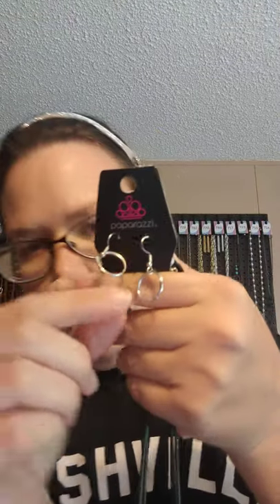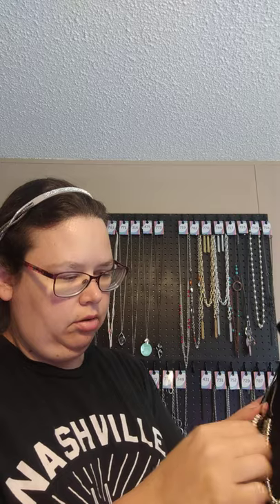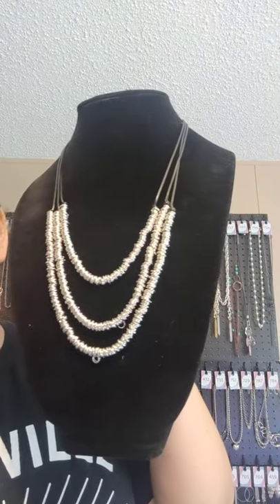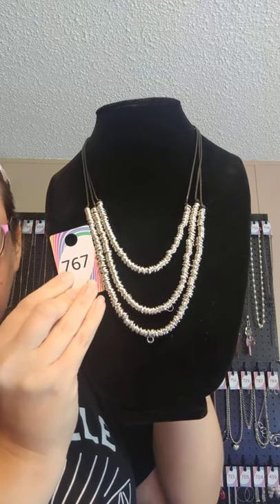Bag number 6 is a new one — this one had a number already: 767. You get these round circle silver free earrings on a silver fish hook. This one's got a lobster claw clasp with extender, and it has a cording — you get three cords that come down into these little silver rings, so the black cording comes down into silver rings. This one's been very popular in other people's lives. 767 for this one.